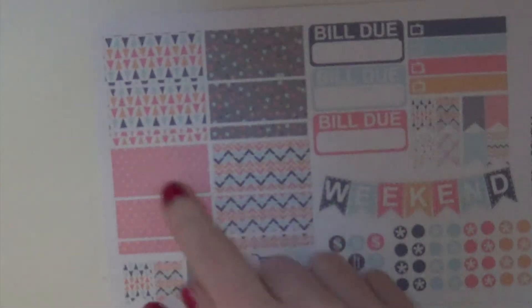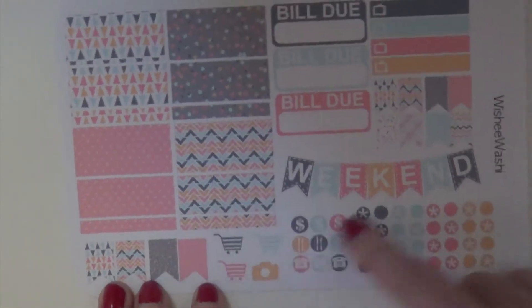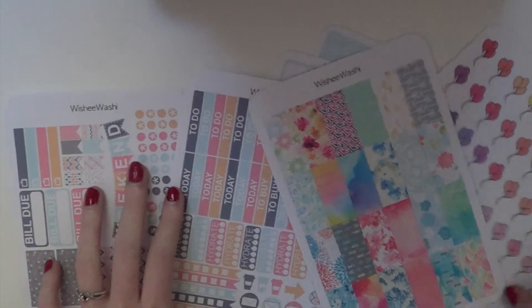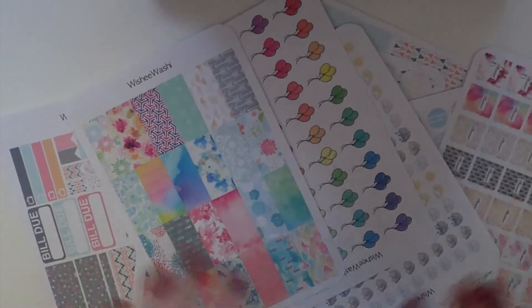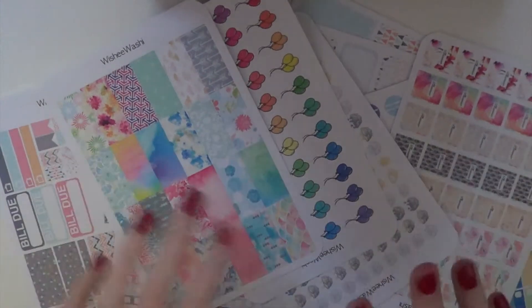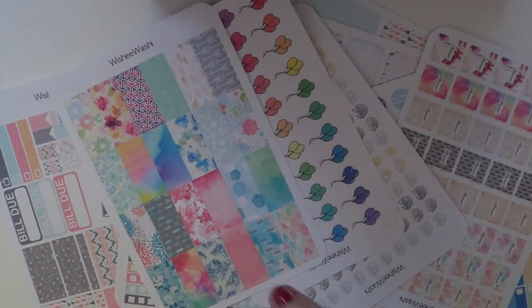And then you get washi strips, a weekend banner, some TV stickers, a bunch of icons, and to-do stickers. Thank you so much, Amanda, for sending me these stickers and allowing me to do a review on them — I think that they're absolutely amazing. Her information will be linked below, along with a coupon code, so definitely check her shop out. Thank you so much for watching.